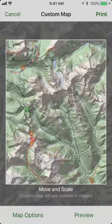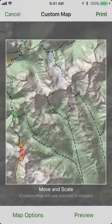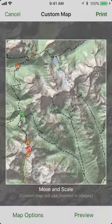Here I'm looking at the Buck Creek Pass Spider Gap Loop. You can move the map around or zoom in and zoom out to get the area that you want to print inside the box on the map.